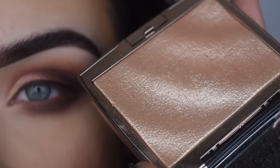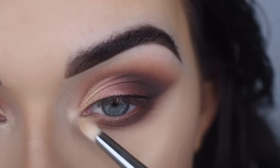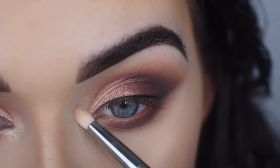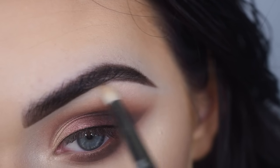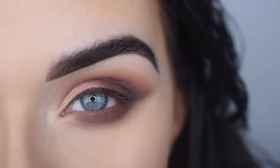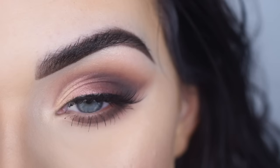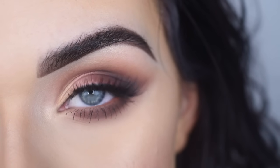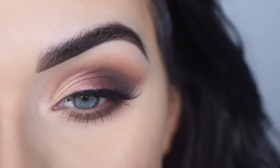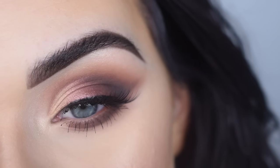I'm going to take the Amrezy Highlighter again, and on an E30 pencil brush, I'm going to highlight my eyes. Now I'm going to pop on some mascara and lashes. For mascara, I used the new Smashbox Super Fan Mascara — I like it a lot on my lower lashes, they look very nice, separated, and long. For my lashes, I used House of Lashes Iconic Light. And here's the final look.